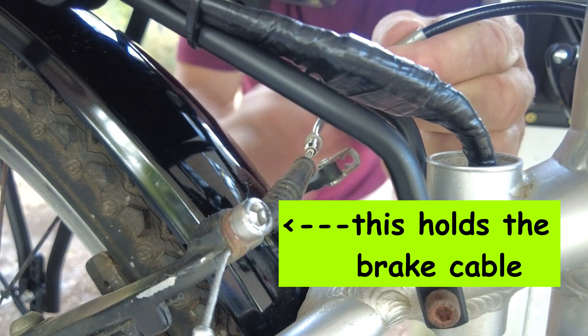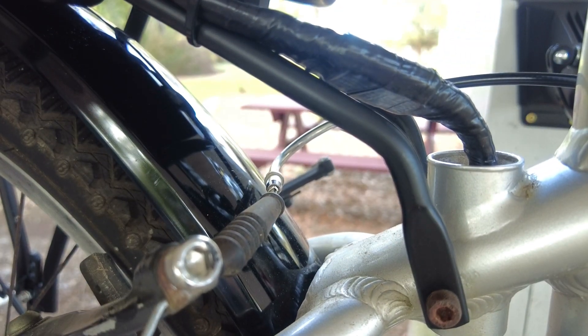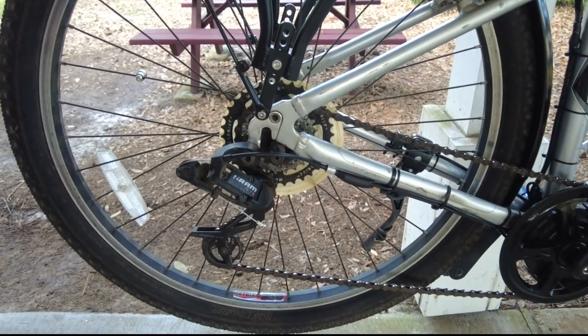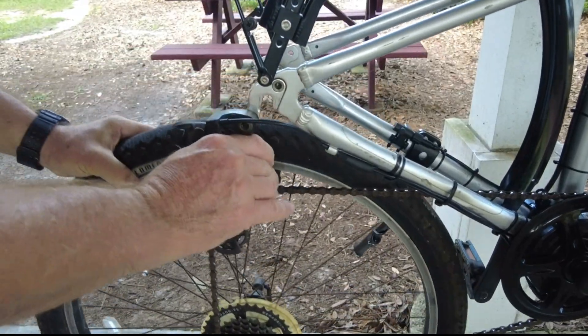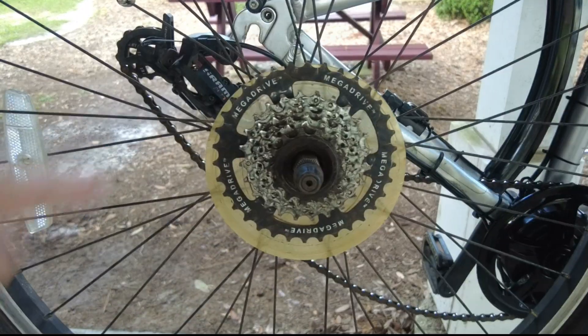On your bike you might have to undo a nut to release the cable, but either way once you do that the calipers will spread and you can pull the tire off. Then all I need to do is remove the derailleur out of the way and it should come right down.